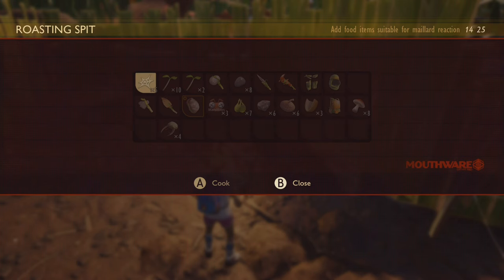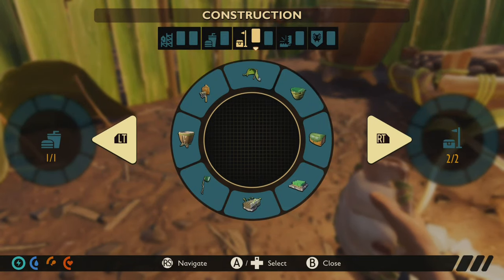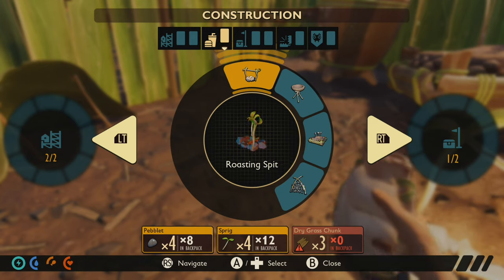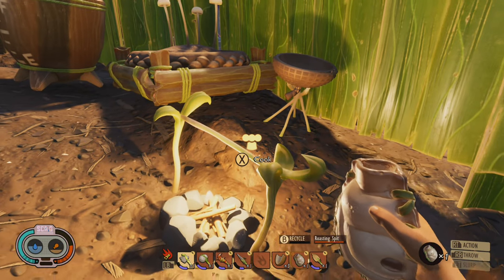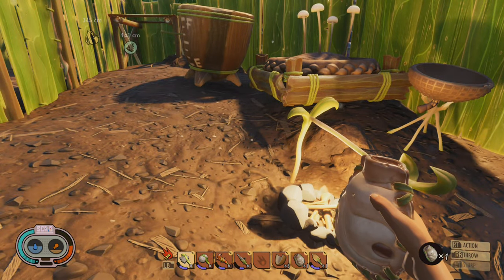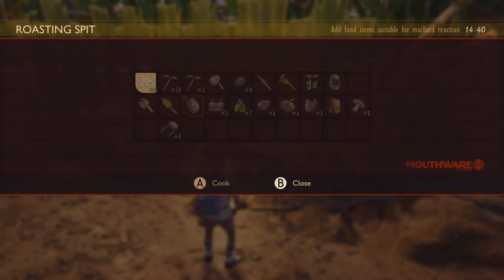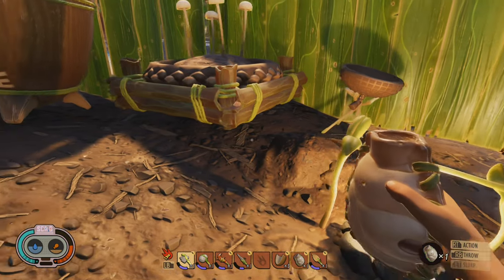We should also talk about the cooking stand. You just put food in there that you have, and you actually have to turn it on to get it cooking. Very essential — one of the earlier things I think you should make. These supplies are readily available, and it's just a good way to get food cooking and healthy for you to consume. This is probably going to be the first thing you make when it comes to eating. You can put anything on there like the gnat stuff — it'll highlight what you have available to cook. You leave it on there for a bit as it cooks, then you just pick it up once it's roasted.